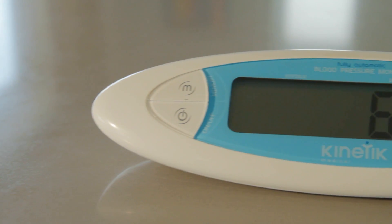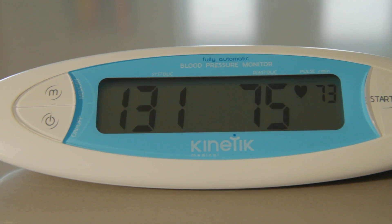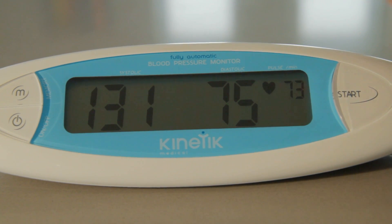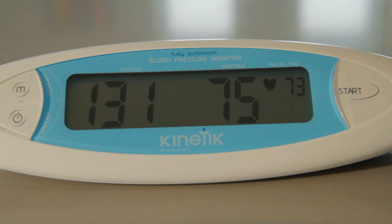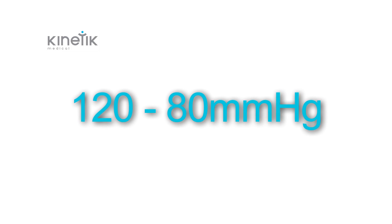Blood pressure is classified based on the systolic and diastolic blood pressures measured in millimetres of mercury. Systolic blood pressure is the blood pressure in vessels during a heartbeat and is the higher number. Diastolic blood pressure is the pressure between heartbeats and is the lower number. These two numbers are given together — for example, 120 over 80 — to indicate a blood pressure value.